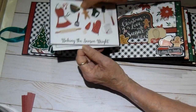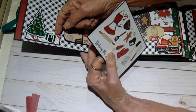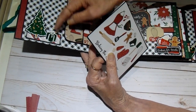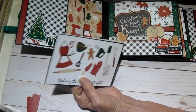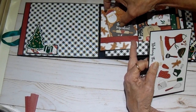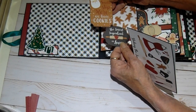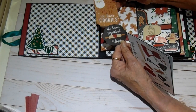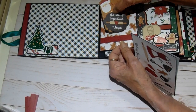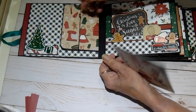This is just a purchased recipe card from a local store. This little tuck spot has the Christmas tree and the present from the sticker sheet. When you turn this little flap, you have a little tuck spot, and I have a couple of the ephemera pieces in there. It says 'Santa, stop here, we have cookies,' and the little one says 'the secret ingredient is love.'